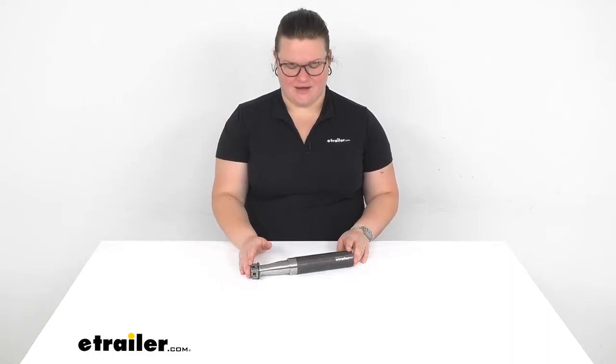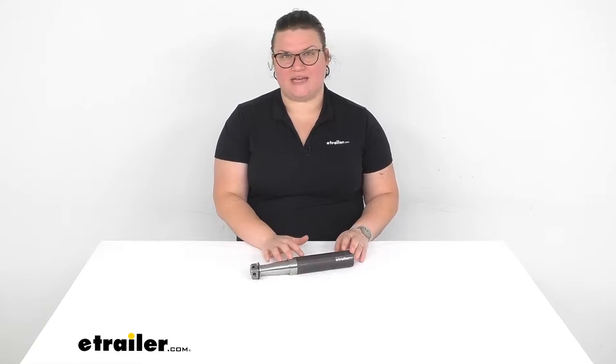Hey everyone, I'm Ellen here at eTrailer.com and we're going to be taking a quick look at the number 84 spindle for your 3,500 pound trailer axle. This is a great way to replace the spindle if it's gotten worn out or damaged over time, which can definitely happen, without having to replace the entire axle.